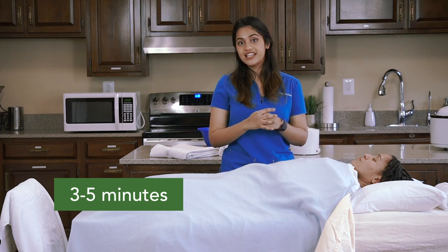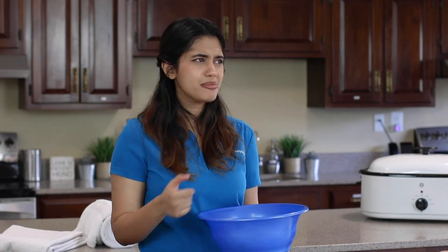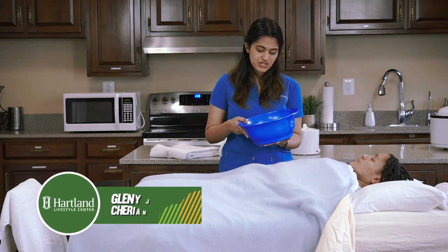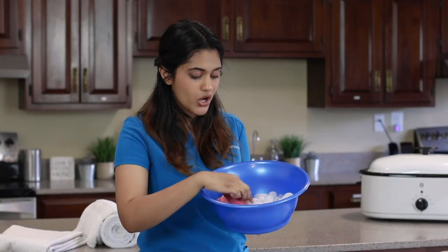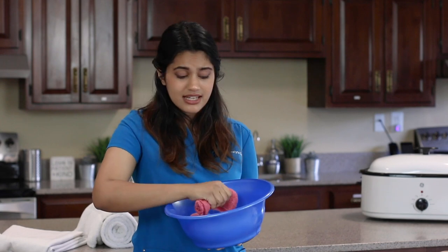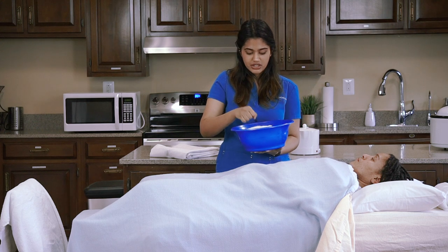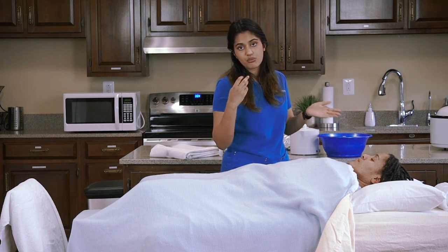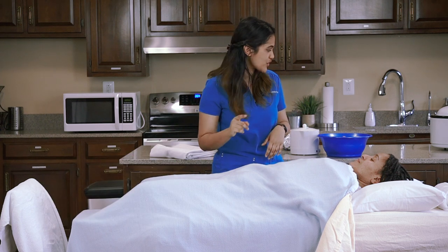Once we're done with the fermentation, we'll be doing the cold mitten friction. After the fermentation has lost its heat — anywhere from three to five minutes — you can then do the cold mitten friction. A cold mitten friction is an application of cold water along with friction. I'll be using ice, water, and mittens, but a cotton cloth works just as well. Cold mitten friction is used to increase white blood cells and stimulate circulation.